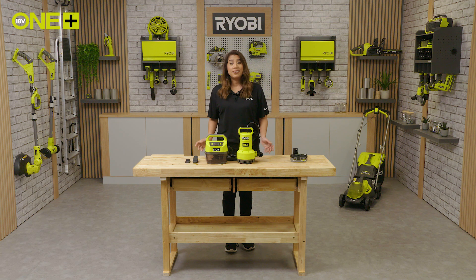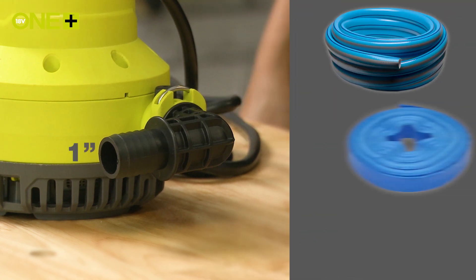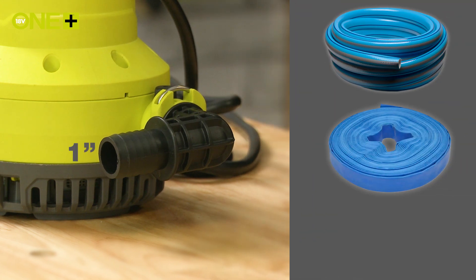Getting ready to use the pump is easy. You'll need to grab a hose. This type of outlet or elbow fits a one-inch discharge hose or a fabric flat lay hose. So if you're using a larger hose, fix it with a jubilee clip.